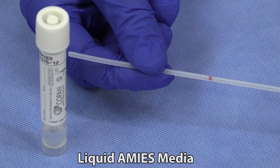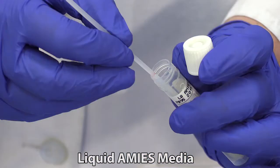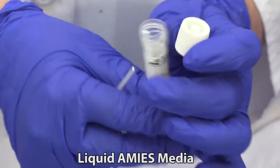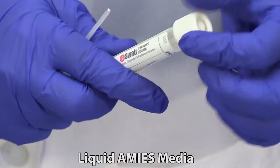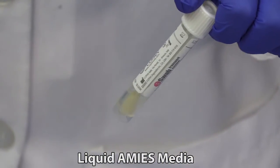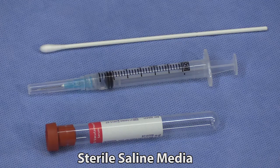Swabs in liquid Amies media can be used for both PCR testing and bacterial cultures. The swab is used to streak plates for culture and the liquid media is used for PCR testing. This has become the media of choice in our laboratory.